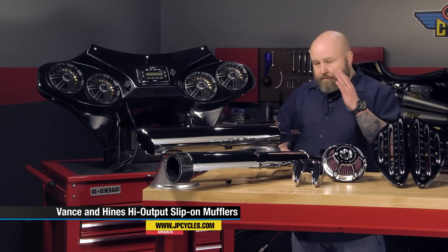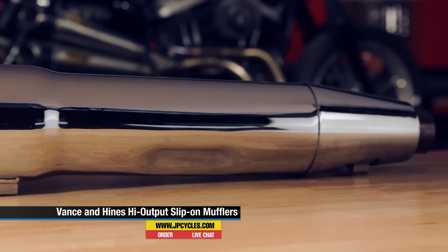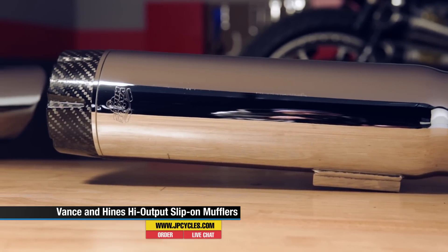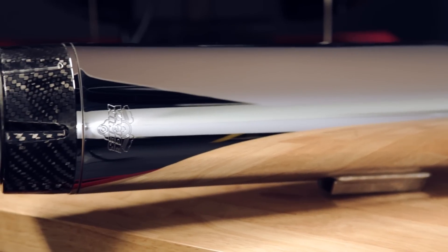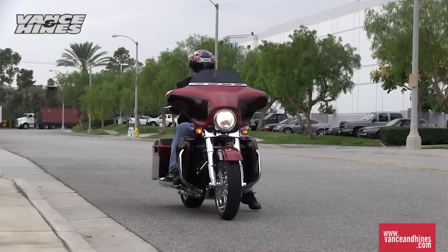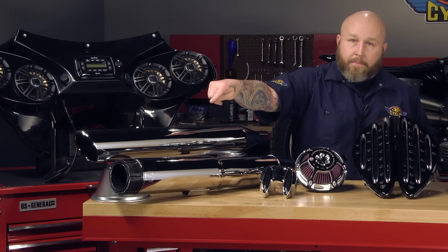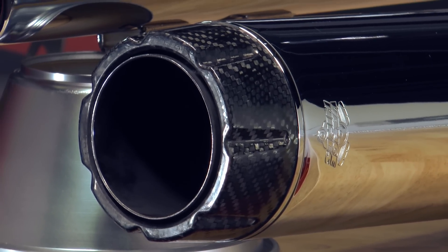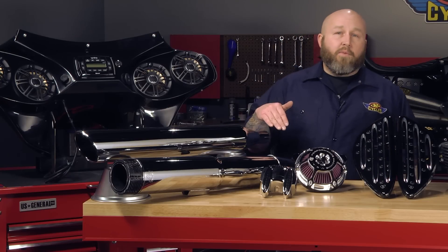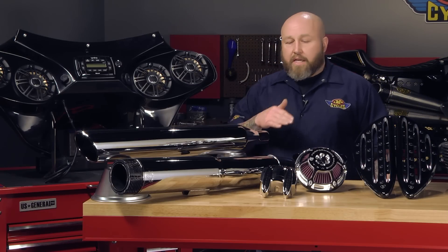Our last featured item of the month: Vance & Hines high output slip-ons. Obviously Vance & Hines is the crème de la crème of exhaust companies. It's kind of specifically for bigger bore, higher output bikes, but if you have a stock bike and you want heavy breathing, this is a good pipe for you. You can get on our website and hear these pipes — we have audio files and clips of these bikes starting up and driving by. The HO stuff is available in chrome and black. This particular one has a carbon fiber tip, which is really cool. These HO mufflers are also available for Victory models. We have a set on ours and it sounds awesome — so Victory guys, go ahead and check them out. Great stuff from Vance & Hines as always.